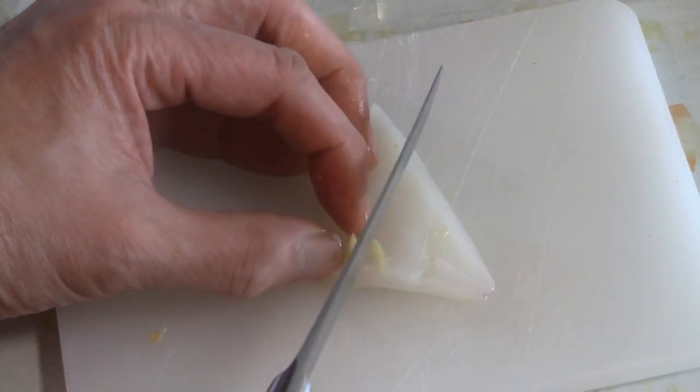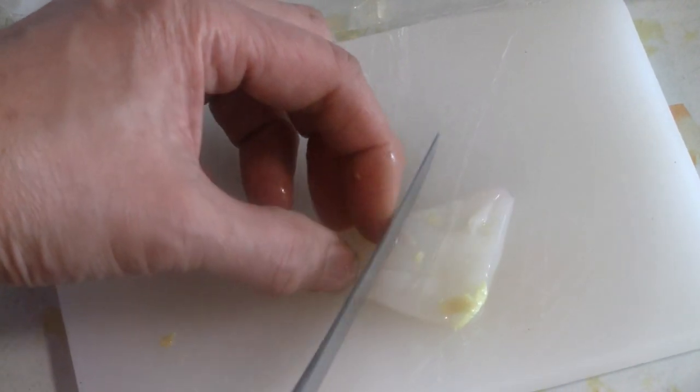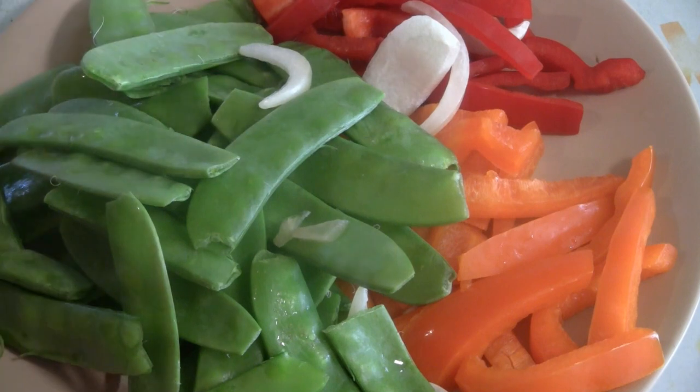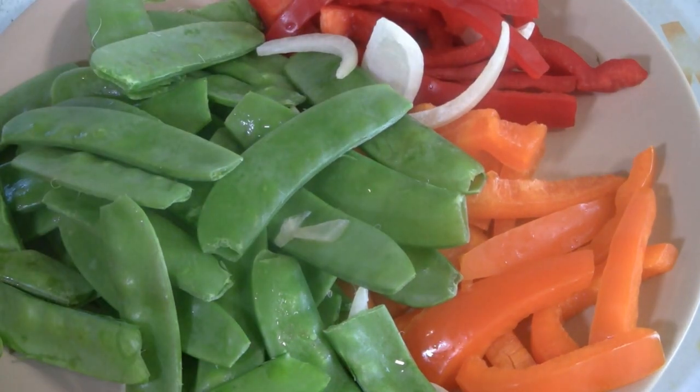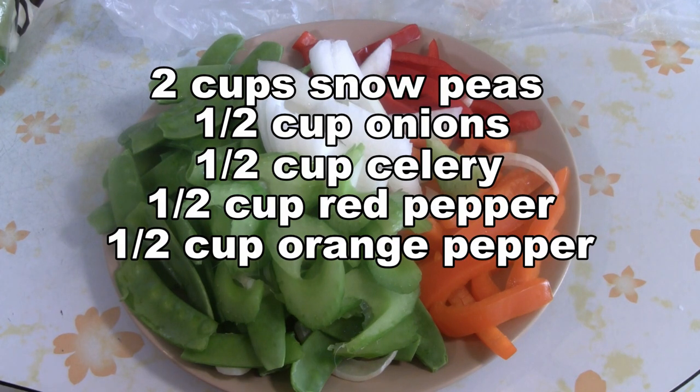You can score the squid when they're in large sheets — so score each one; it looks nicer when you cook it. You can use any kind of vegetables to stir-fry. I like to put about two cups of snow peas, about half a cup of sliced onions, half a cup of sliced celery, maybe half a cup of sliced red pepper and half a cup of sliced orange pepper.